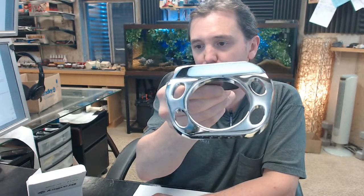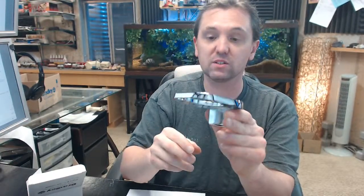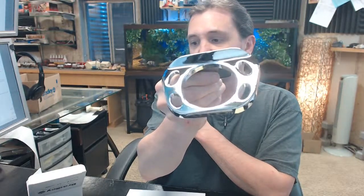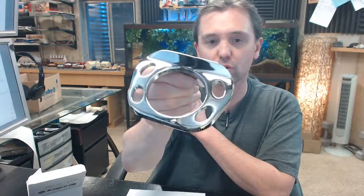This is a piece of polished — the base material is what's considered zamak, which is a high quality zinc alloy — copper and nickel plated with a high polished chrome finish.